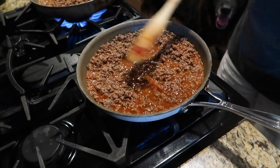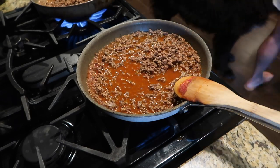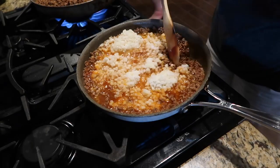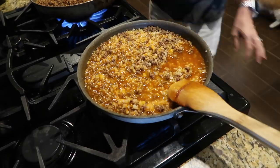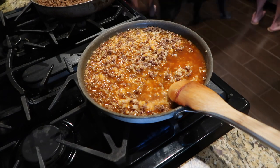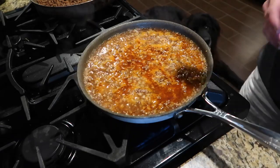Now we're going to add the cauliflower rice. This is frozen - I used about half the bag. Added a little more chicken stock. Now we're just going to mix it all together and let it simmer, let that cauliflower rice cook - probably about 10 to 15 minutes - to reduce the liquids. You want it a little thicker, so let it go another 10 minutes or so under high heat to really reduce those liquids.